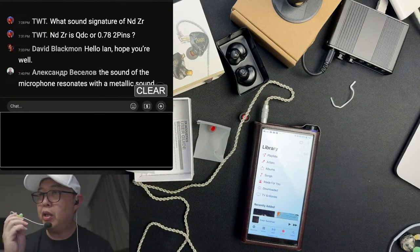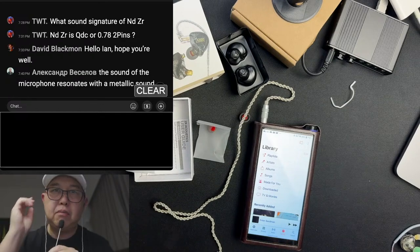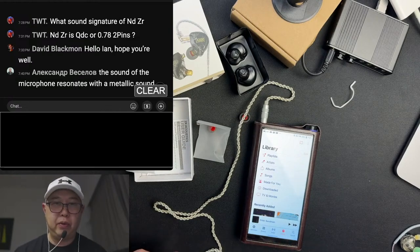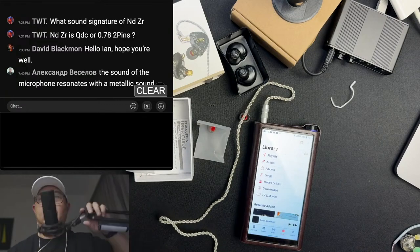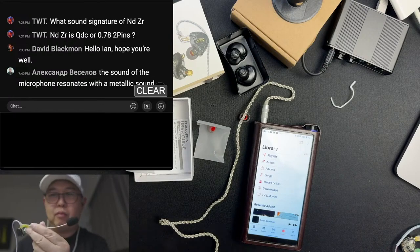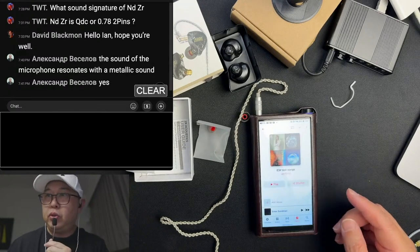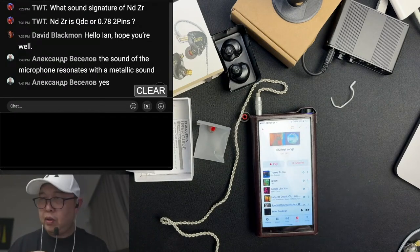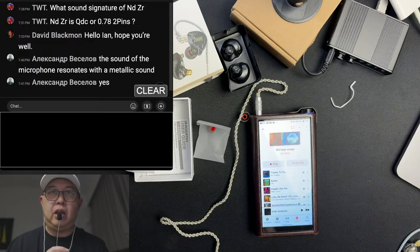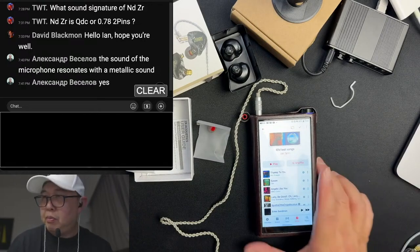A viewer mentioned the microphone has a metallic sound. Well, this is my first time using this microphone as my main microphone. Usually I have my dynamic microphone, but I'm just testing out this ear-hook microphone — it's pretty good and does the job. I might adjust the sound later or not use this microphone for future live streams. Anyway, let's move on.